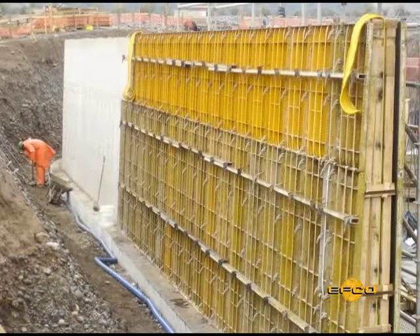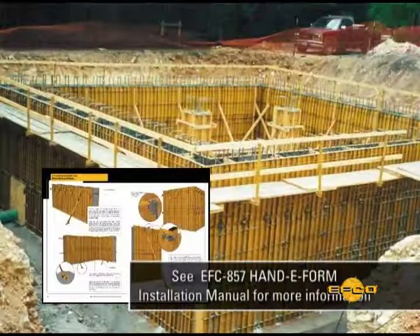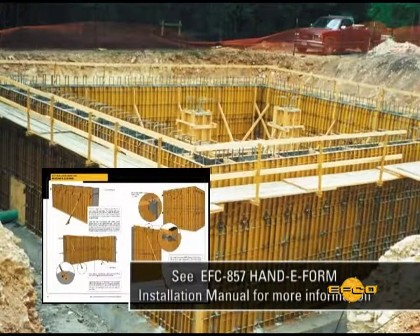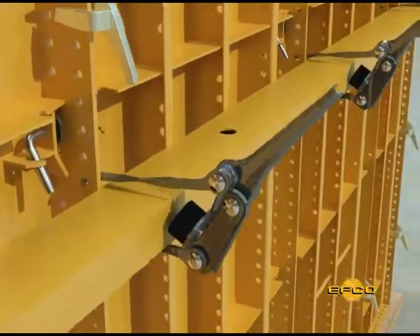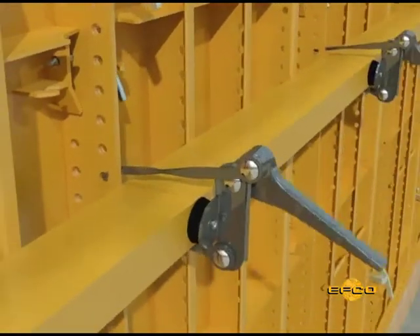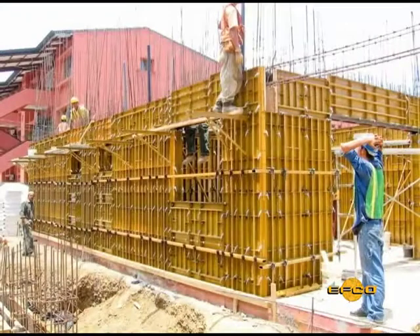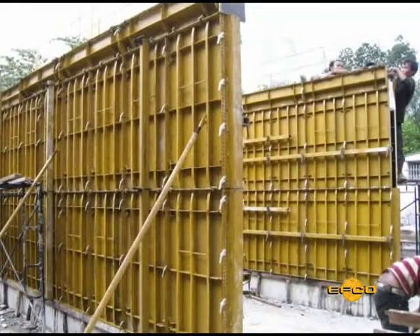Horizontal aligners are normally only placed on one side of an EFCO form setup. The location and number required will vary with the height of the setup. Fasten the steel tube aligners with rubber-seated aligner clamps at each form panel joint. With long lengths of walls, horizontal aligners need to be lapped at least one full panel width to provide continuity of alignment.